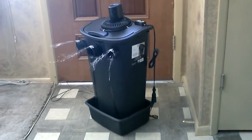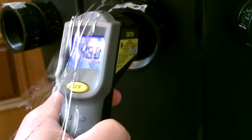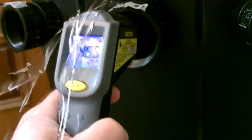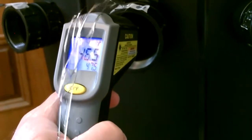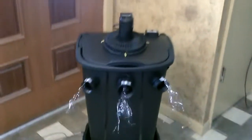It's an unlined version so I have the bucket to catch any condensation. It's so dry where I live, I don't even need the tub. There's no condensation.